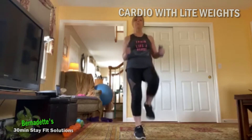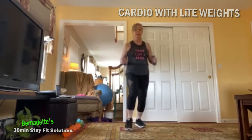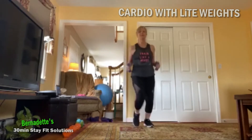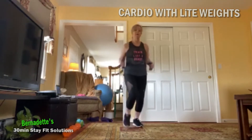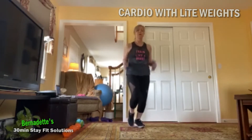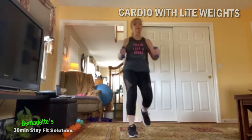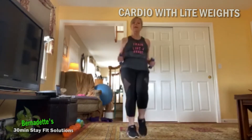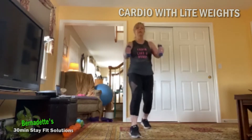We're going to do eight more here — eight, seven, six, five, four, three — move front and back — two, and one. Now just tap that left foot back in, we're still moving front and back. So that's our pattern — moving front and back, good.